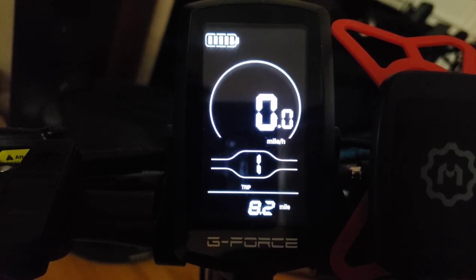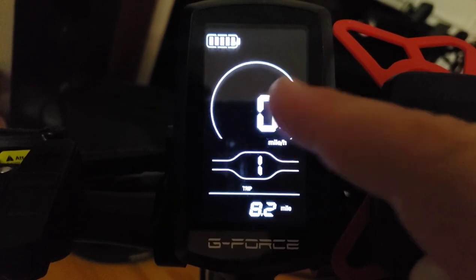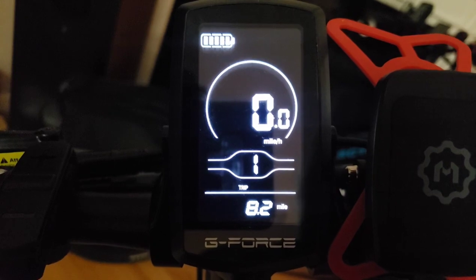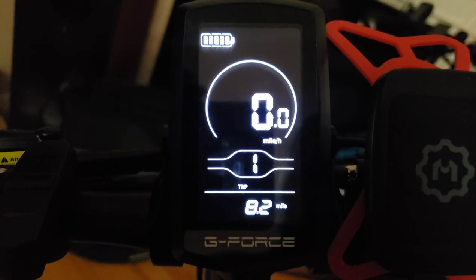If you screw up the settings your bike doesn't work, and you end up complaining to G-Force. You should only be doing basic settings like the tire setting and resetting the odometer. The tire setting calibrates your display for miles and speed — you want to make sure the tire size is correct. A great way to check is to use the Samsung Health app or just download a speedometer app and compare your phone's speedometer to the display.